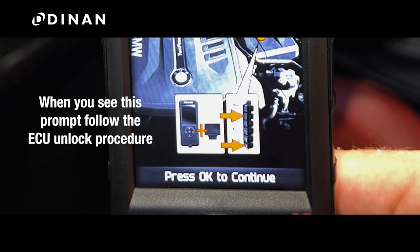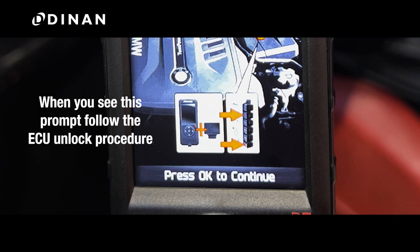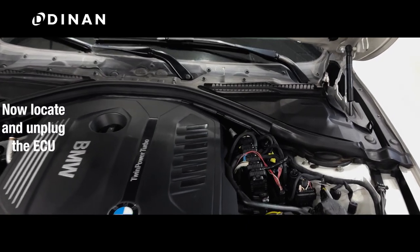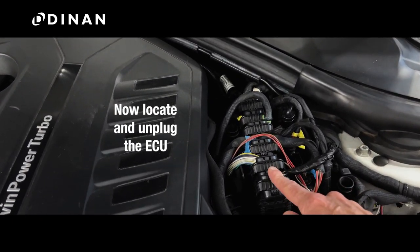When you see this prompt, you will need to follow the ECU unlock procedure. Go ahead and unplug your device and ensure the ignition is off. You will need to locate and unplug the ECU.